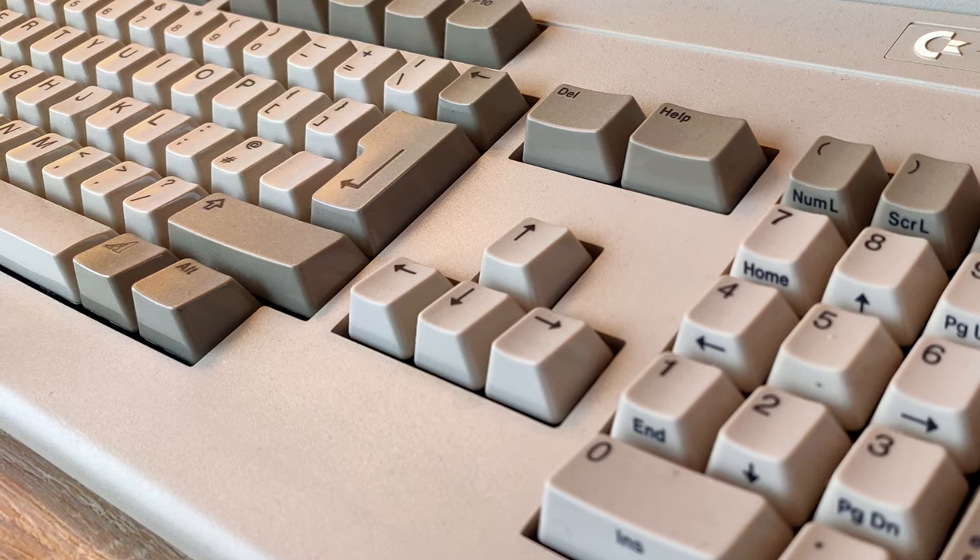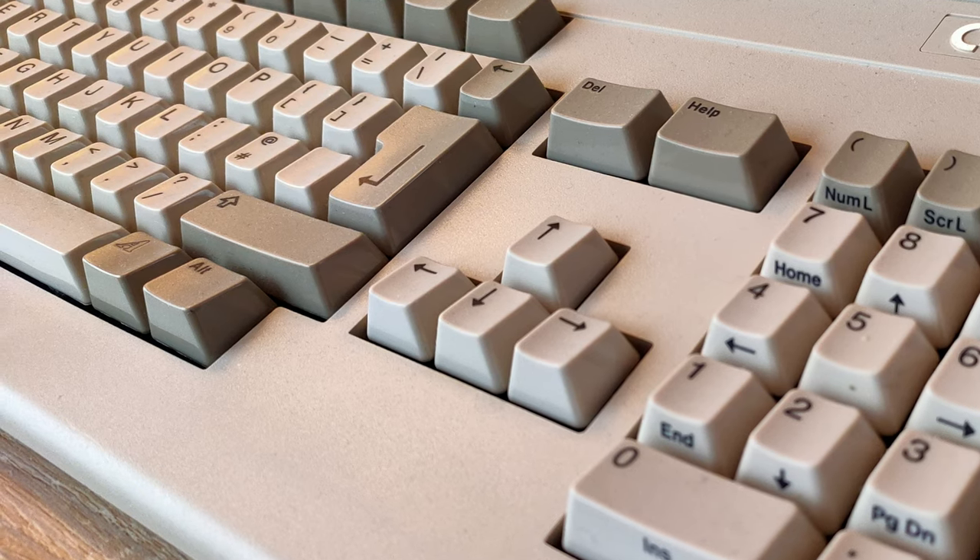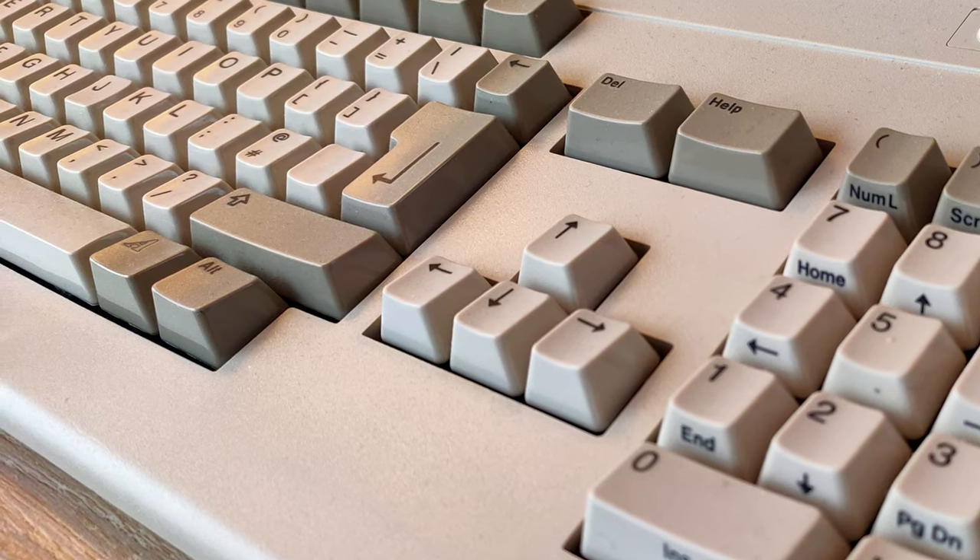It's going to be a frustrating experience if I do all the work and then it doesn't actually get me the hard disk back. Oh well, here we go.